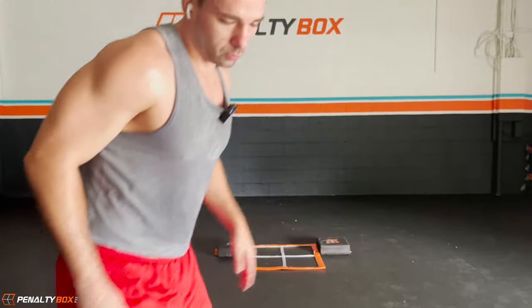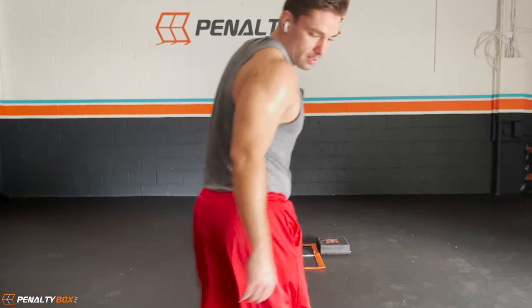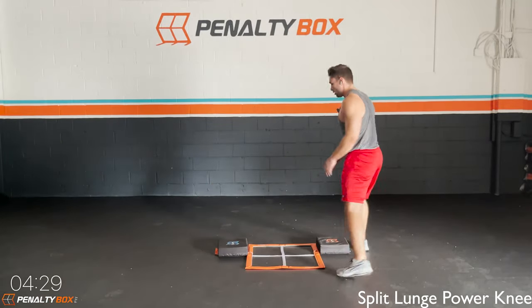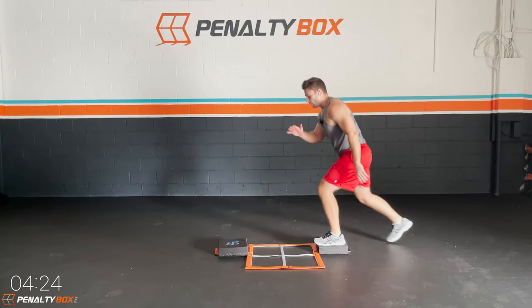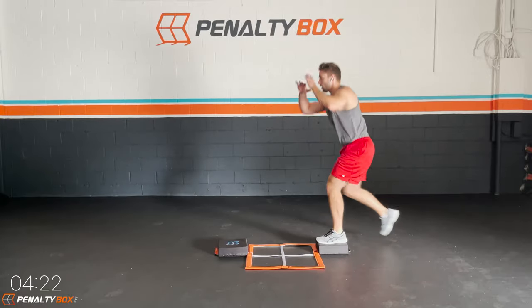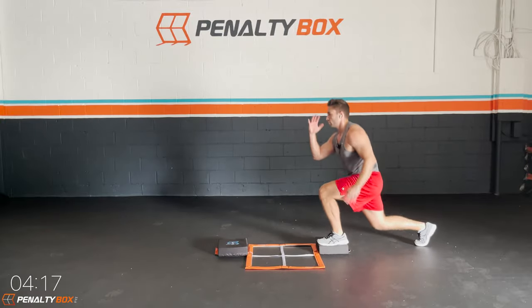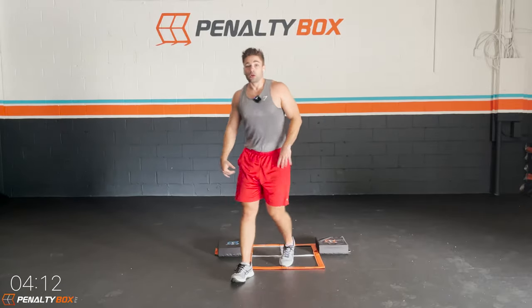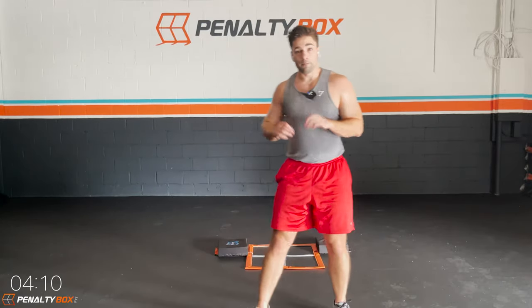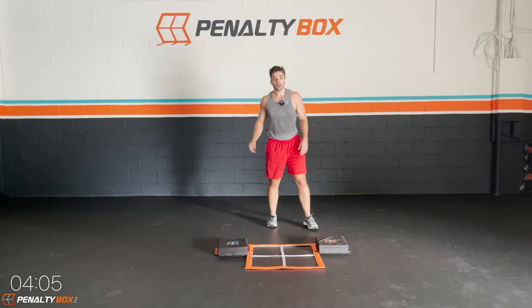So we're going to start this next workout. We got the split lunge, power knee. We go split lunge, split lunge, power knee up. Split lunge, split lunge, power knee. Keep the balance. Do the best you can and push it. This one isn't about speed.